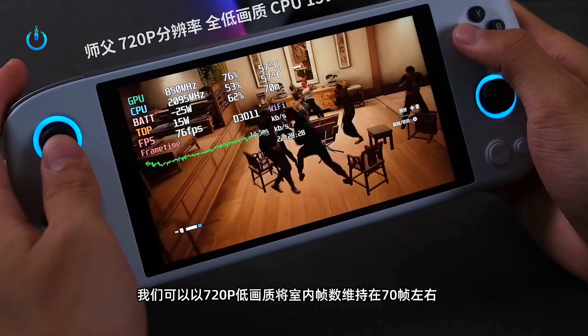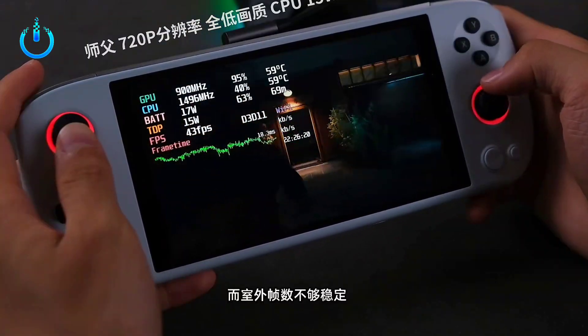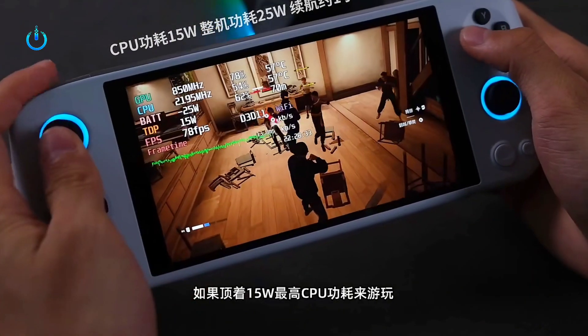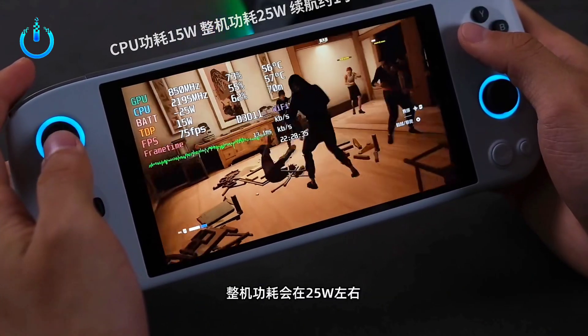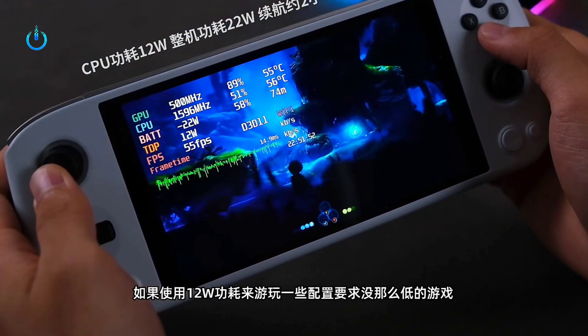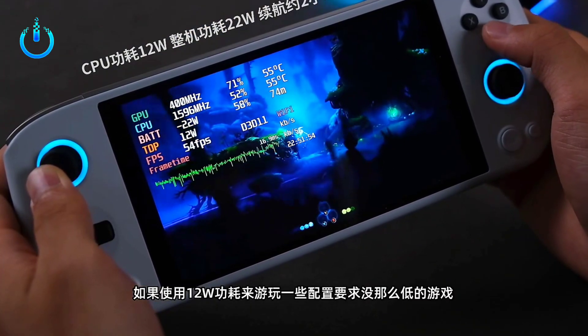Sifu game playback at 720p with full low quality, TDP 15W — showing 60 frame stability, with CPU power consumption at 12W. The machine can run for about two hours at this power level.